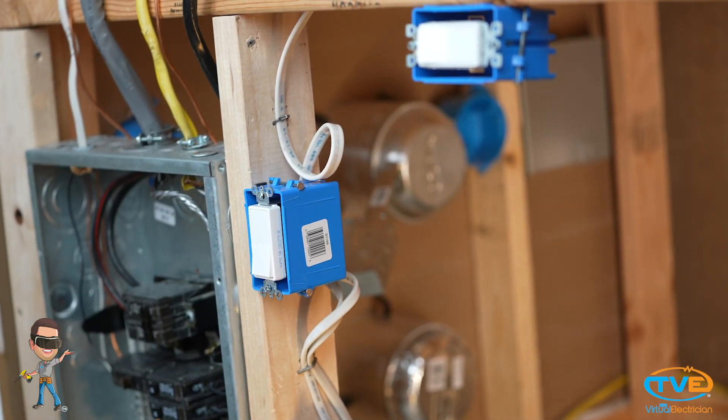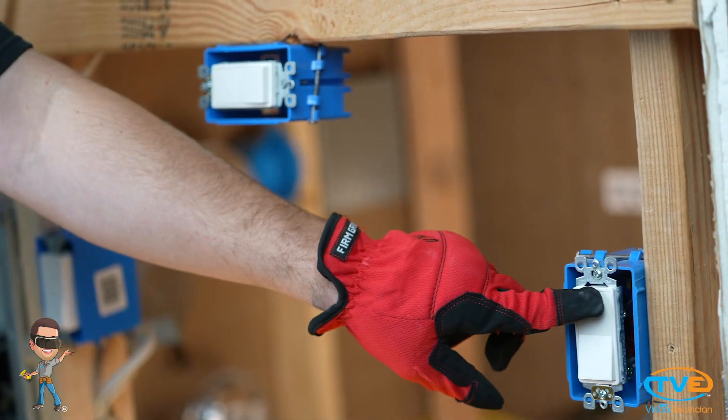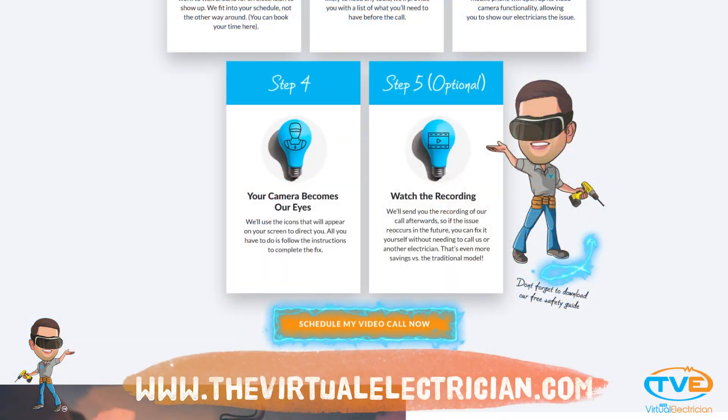You will have to go to each switch and try different combinations of on and off to make sure you hooked up the travelers correctly. If you have this switch on over here and the four-way switch doesn't work, then you need to swap your travelers around. Visit TheVirtualElectrician.com for more help.